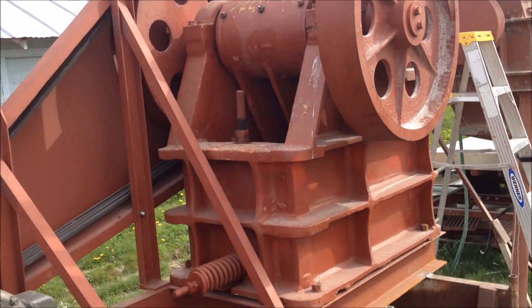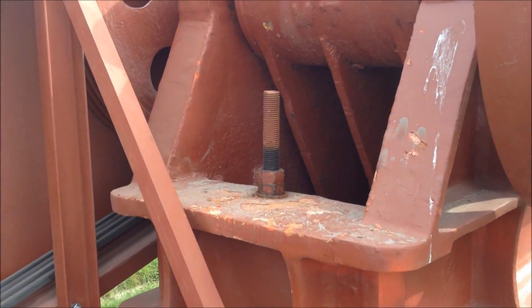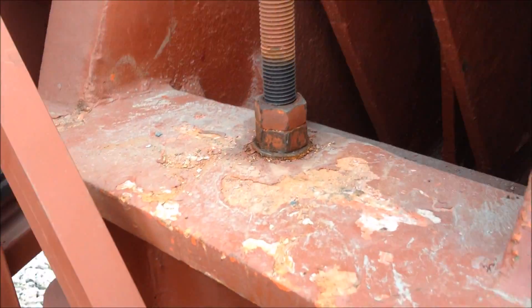We are going to take a look at the back of the jaw crusher now, and I will show you how to adjust the jaw gap — the discharge size.